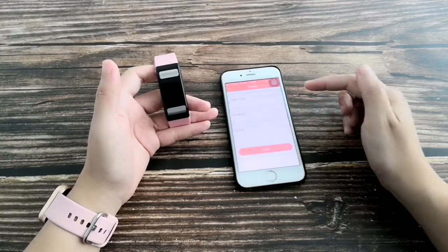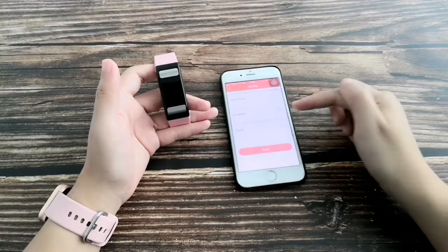Physiological cycle tracking is also available. You can set up your personal information here.